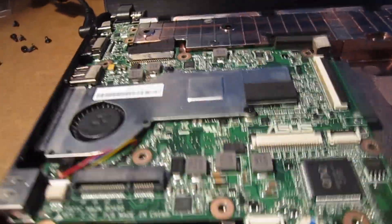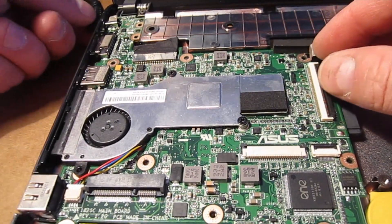2048 as opposed to 1024. I'm just going to go ahead and unplug that.